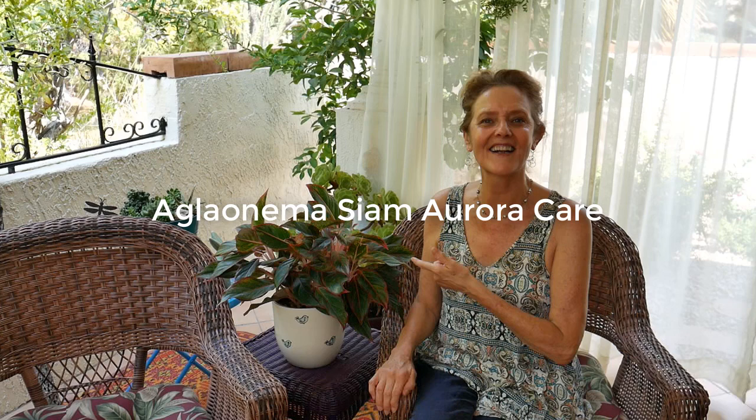I upload videos on a regular basis — it's been a semi-regular basis these days, but I'm going to get back to it. All about gardening, both indoors and outdoors. So if you like that, be sure and subscribe and come back for more. You can also check out my website, joyousgarden.com, because there is a lot there for you to peruse.